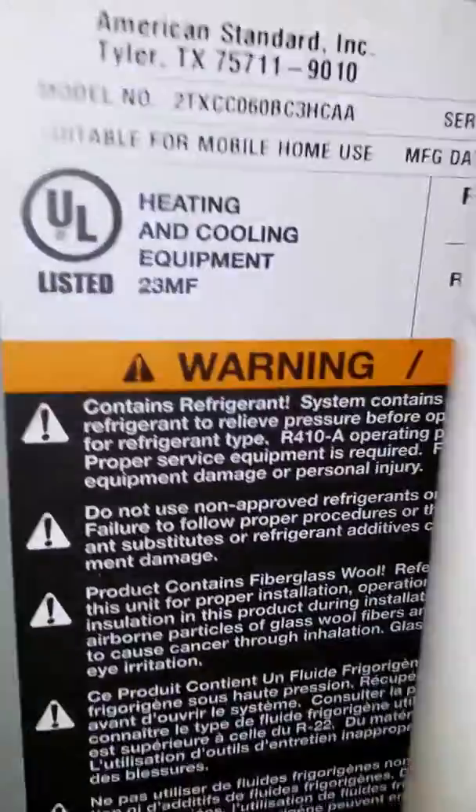Here we're looking at a 120,000 BTU Trane EX90 that's about 17 years old, with a 5-ton AC and coil, same age.